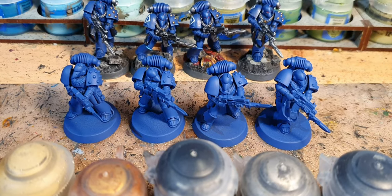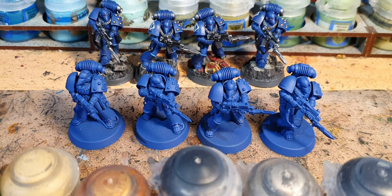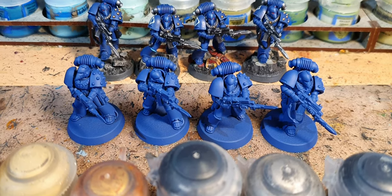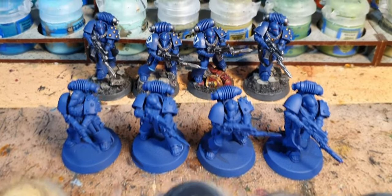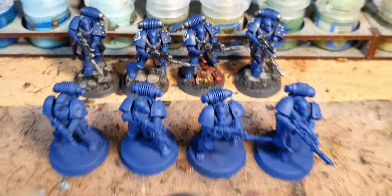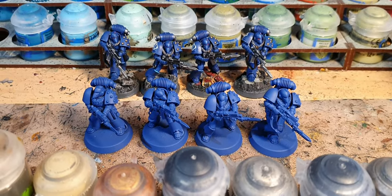This is a technique I messed about with until I found something that I thought loosely worked, to try and churn the Marines out quickly and make them look good at arm's length. Zooming in with the camera, some of these might not look so great, but they are designed to be simple, quick, and look good on the tabletop.